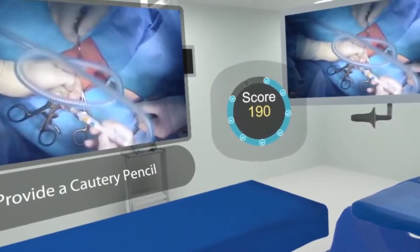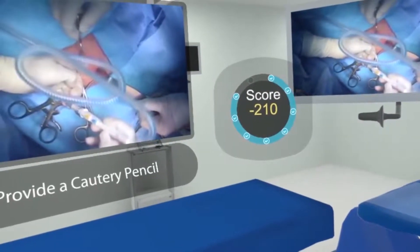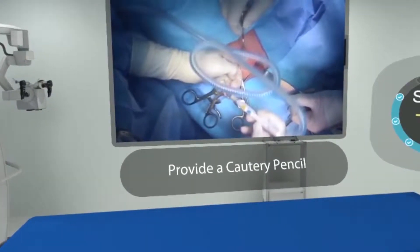The other thing I'm going to show you is if we put our hands below the table, I will also get penalized. 'Hey, keep your hands above the table.' So we implement scoring penalties to ensure that learners learn not to do those things.